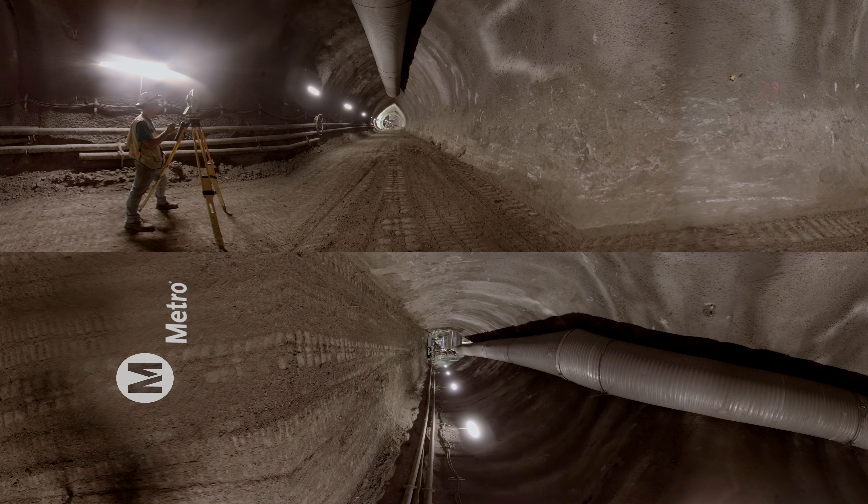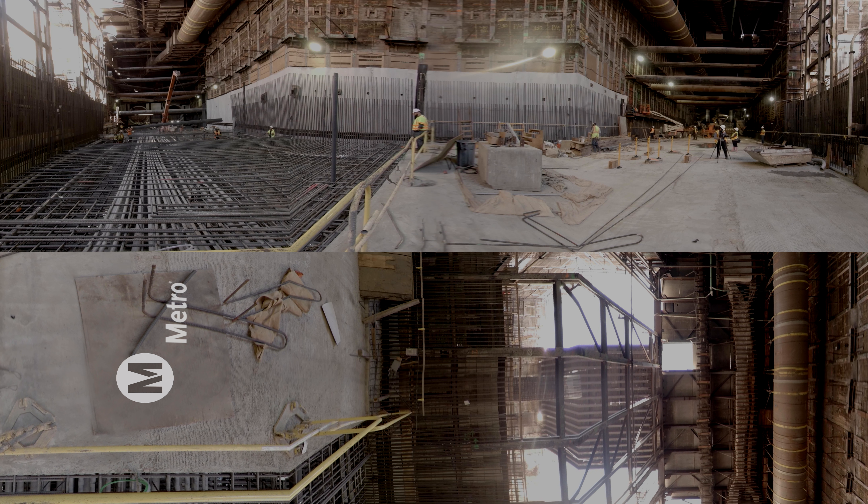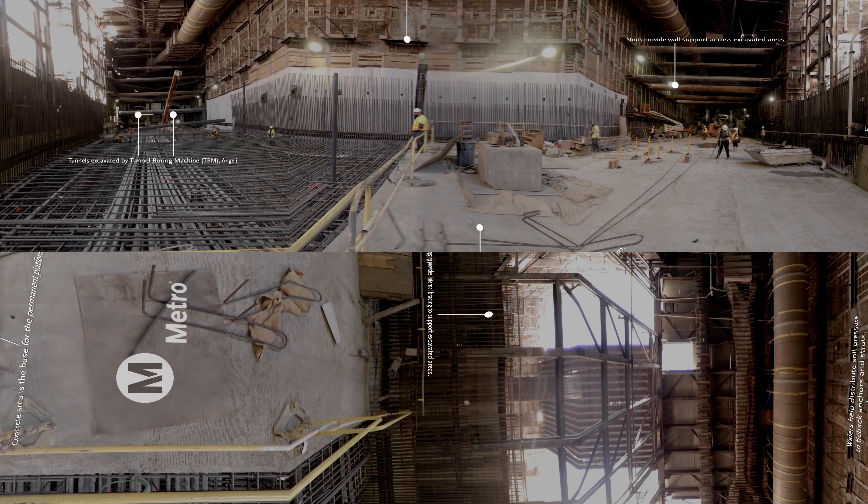This surveyor is inside the right drift of the SEM cavern, capturing very precise measurements. This is the future site of the new historic Broadway station. The area covered in rebar is the future platform where passengers will board the train, taking shape. Looking up and to the left, the future station entrance is visible — this is where a mezzanine will be built and escalators and elevators installed.